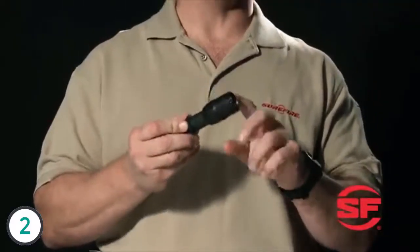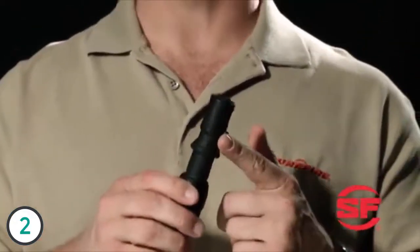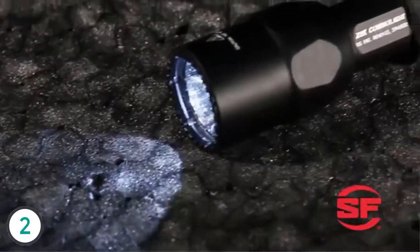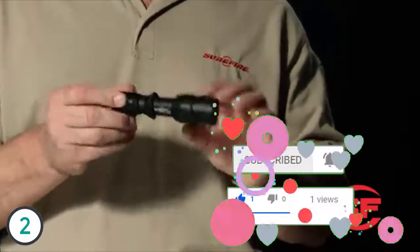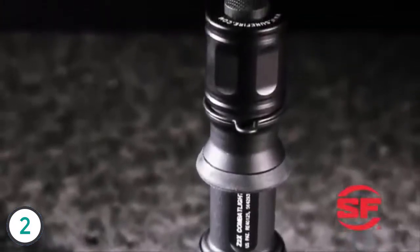This is the G2ZX Combat Light. Like the G2X Tactical, it has an aluminum head and a polymer body, but it features SureFire's combat grip design with a step-down body and rubber grip ring. The combat grip is perfect for the SureFire flashlight technique — designed with law enforcement in mind and ideal for any handgun flashlight technique. This syringe-style technique is also useful without a handgun. Here's the all-aluminum version, the Z2X, with its combat grip like the G2ZX, but with a bit more weight. It was based on SureFire's original Z2 Combat Light, which was standard issue for the FBI. A simple counterclockwise twist disables the light to prevent accidental activation during transport or storage — a feature all of these lights share.